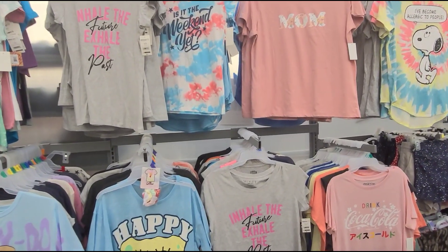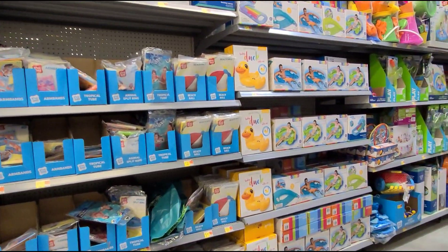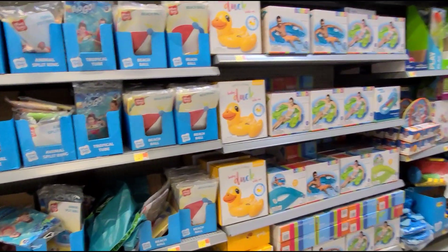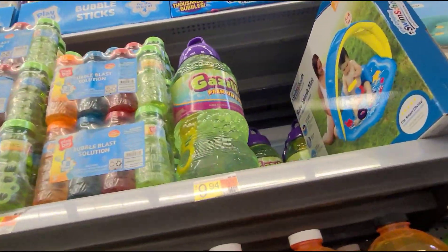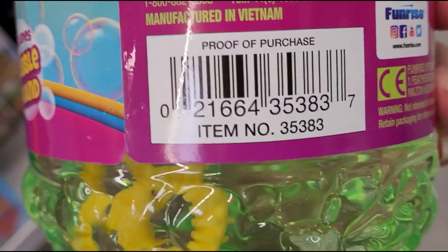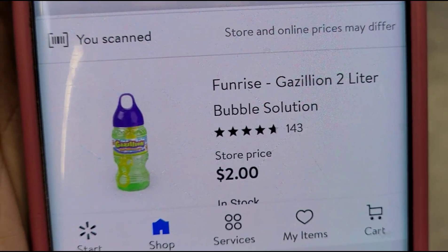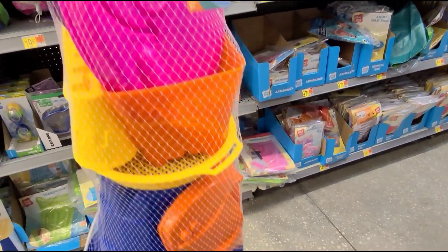Let's keep on looking for more clearance. Over here where they have all the pool items — the floaties and pool toys — they're not even marked anywhere. Let me show you: I scanned this bubbles item here, and it's ringing up for two dollars — it was $12.41.